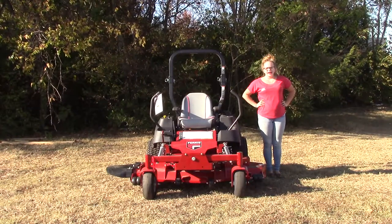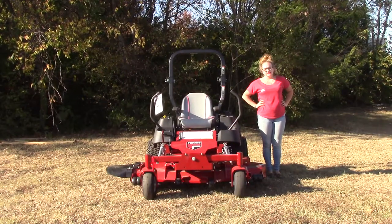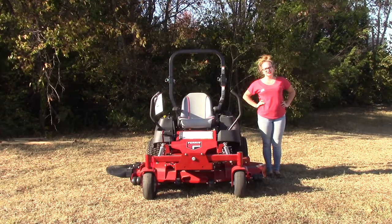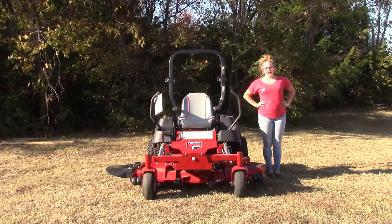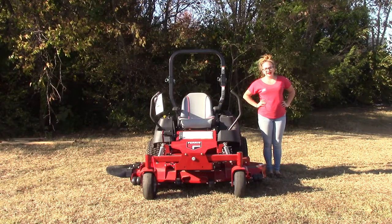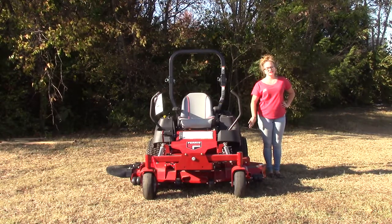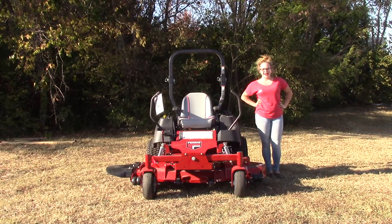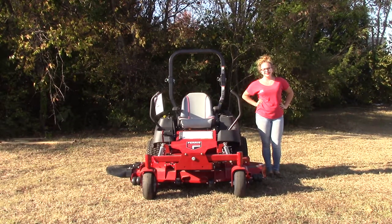We are here today at SLE Equipment located in Nashville, Tennessee. Today I'm going to be going over our Ferris IS700Z. This particular mower is going to have the 24 horsepower Kawasaki engine and a 61 inch deck. You can find this mower as well as others similar to it on our website at SLEequipment.com.